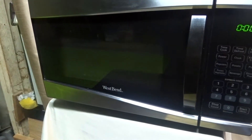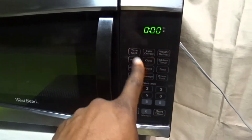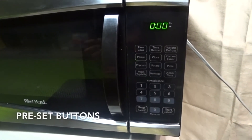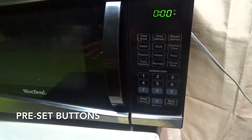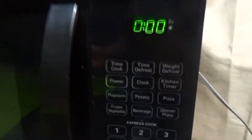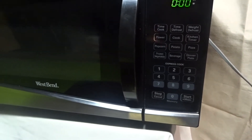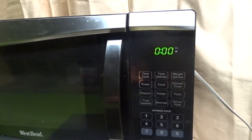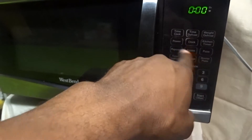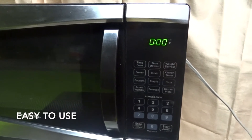Anyway, it has 11 power levels and it has programmed cook buttons already in its programming. That's ideal for me. It already has popcorn programmed in, potatoes, to reheat anything — frozen dinners, beverages like cocoa or coffee. And my favorite: pizza. All programmed in there. It's really convenient. All you have to do is hit one button and you're ready to go.